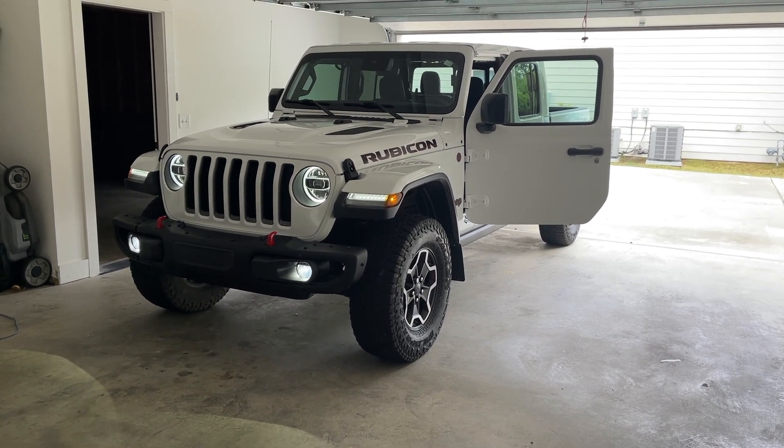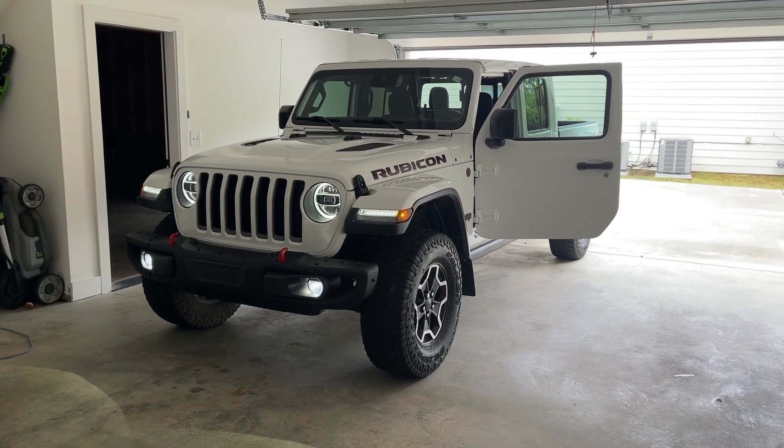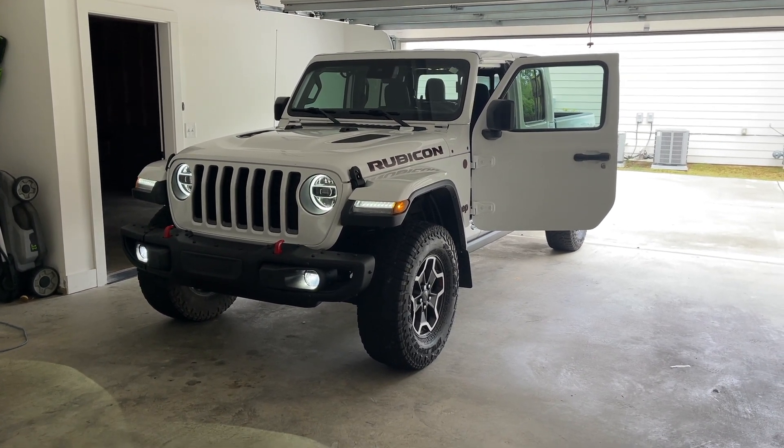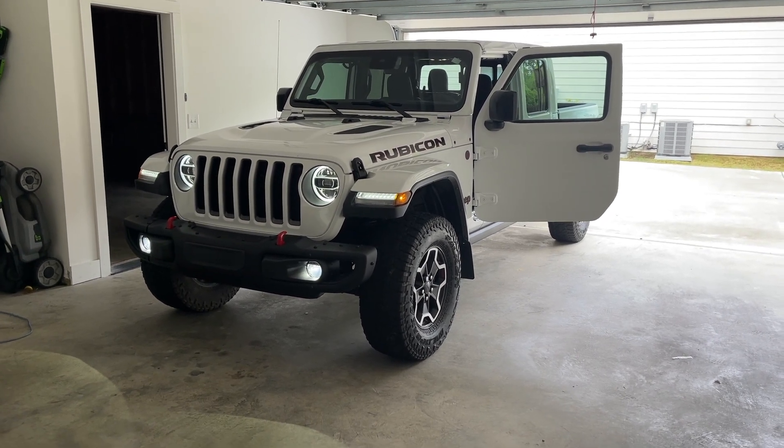So that's how to adjust your driving light slash fog light on your Jeep. Hope this helps some folks out. Remember to share this video if you think it helps somebody looking for how to do this on their Jeep. Thanks for watching — more videos to come, subscribe if you haven't, and make sure the bell's turned on. Thanks!